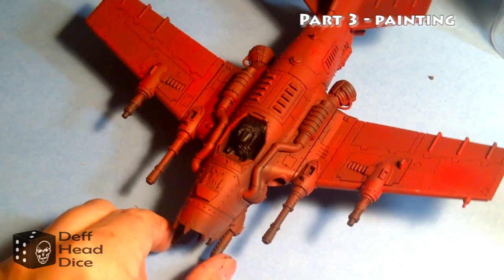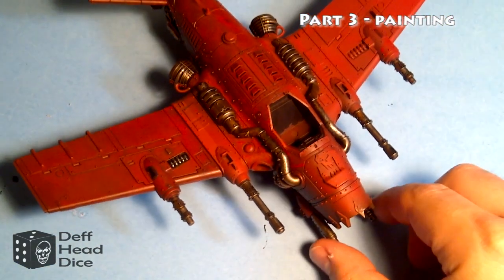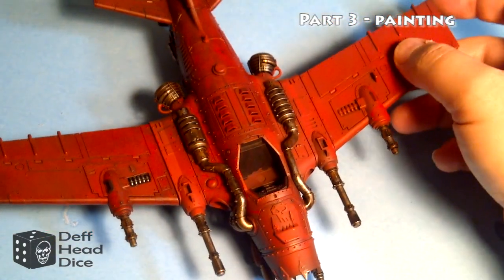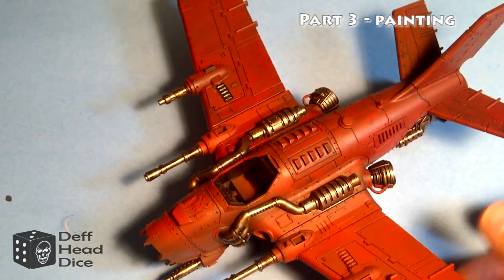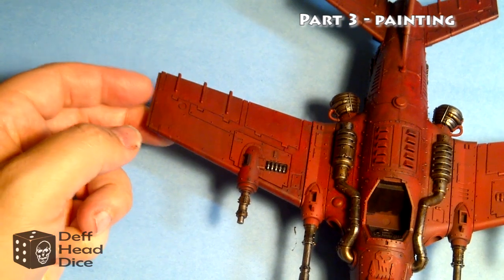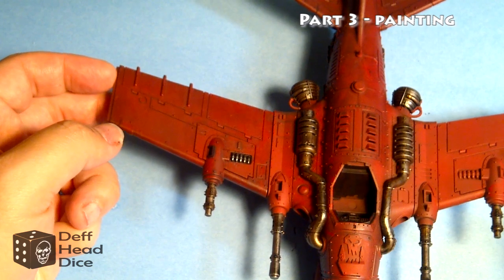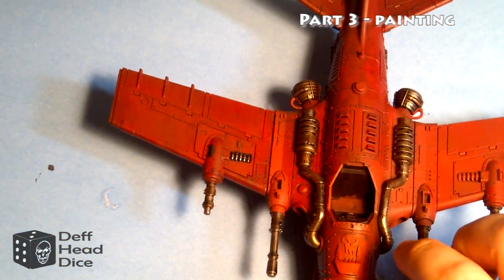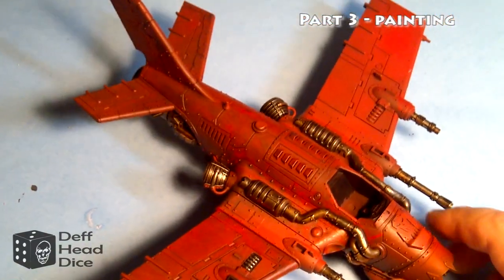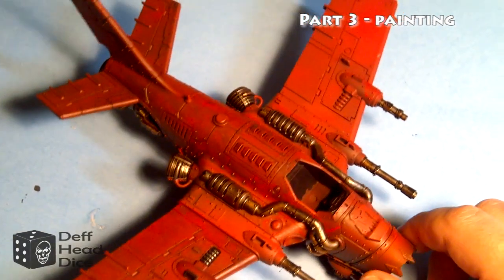Got the wash on and did all the dry brushing. I'll go back and do a few more layers, but other than finishing off the cockpit I think I'm pretty much ready for the game. The one thing I found is that one magnetized wing does seem to come off a little easier than the other, so I may just put a bit of glue to build up some more friction there — I don't want it falling off in the middle of the game, which would be very annoying. Not a hundred percent done, but for tomorrow's game it's more than adequate.